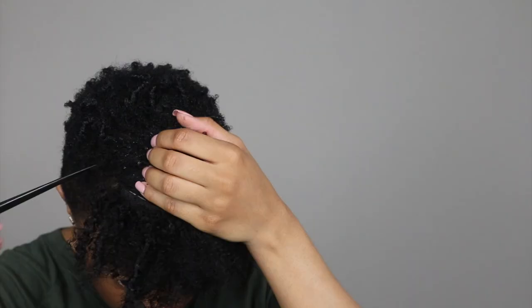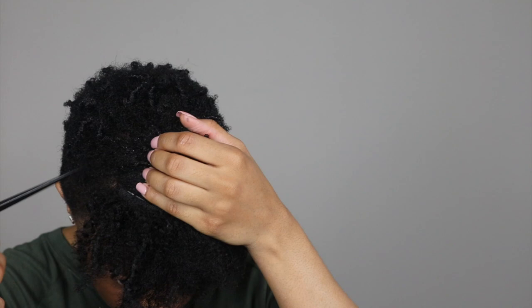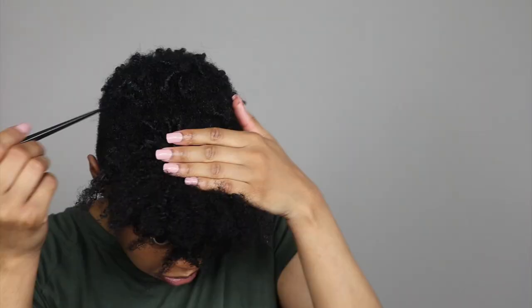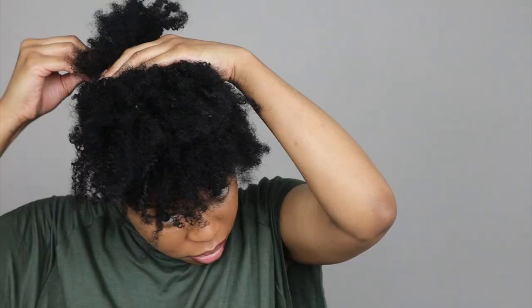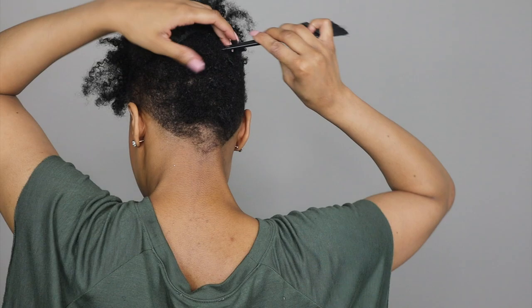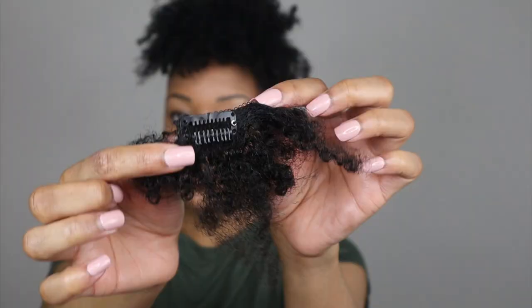If you're interested in seeing how I did that, click the link right here to watch that video. To install the clip-ins, I'm just parting my hair in different sections and clipping them in. As I'm getting to the back where my hair is a little bit more tapered, I'm using clip-ins that are a little bit smaller — this one only has two clips, and the last few I'm putting in the back only have one clip on them.